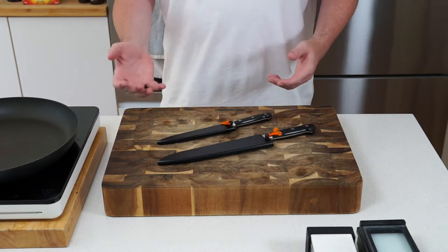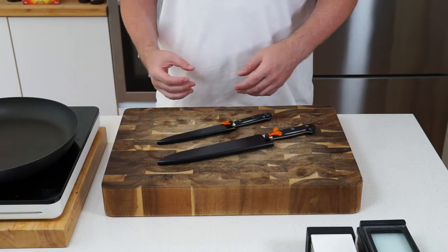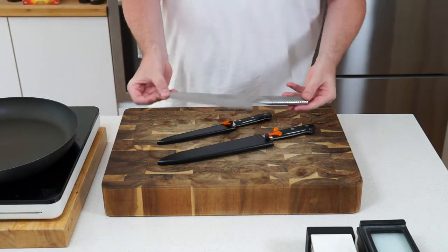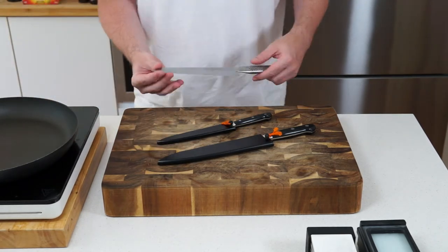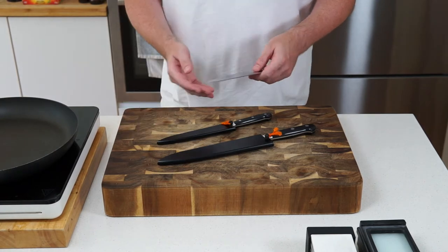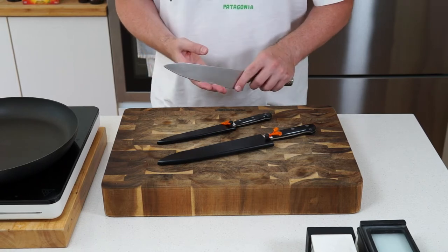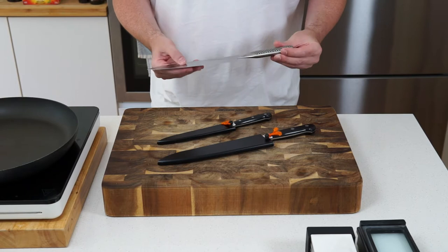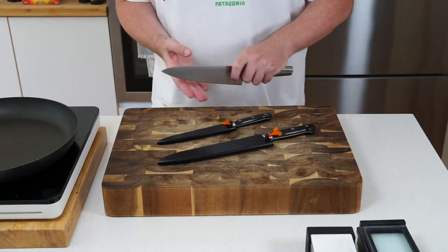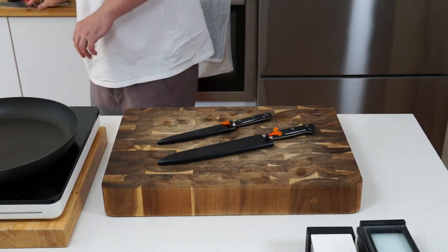I've had a few people ask me about knife recommendations. You've got your Global knives, which are pretty good if you don't want to spend too much money — a pretty good standard knife to get hold of. They're solid, hold a good edge, and you can sharpen them back to a pretty nice edge.